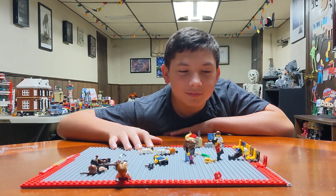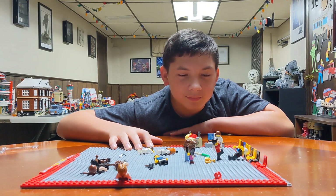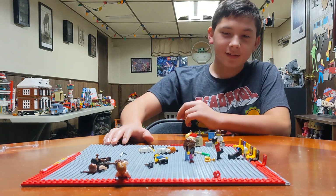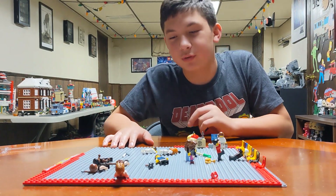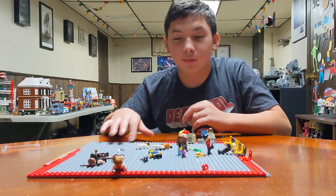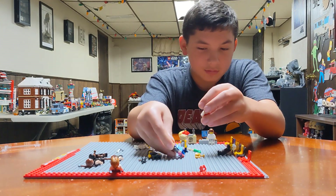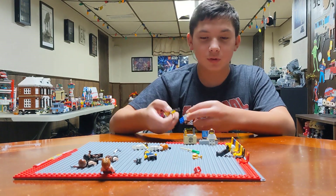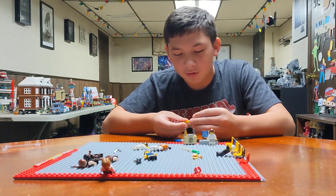So these are what? You made a stop motion out of these figures here? You want to show us any special ones? Well, I'll just show you the main people. Everyone here is in the stop motion but the main people are...